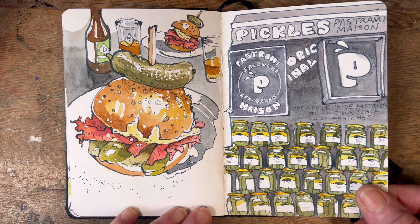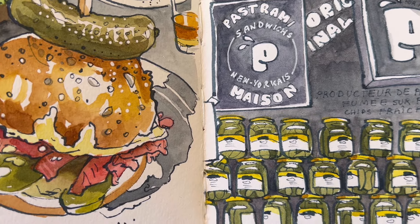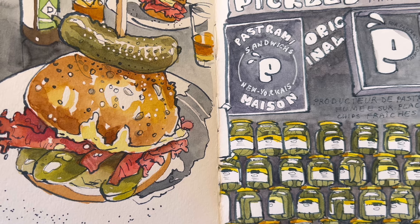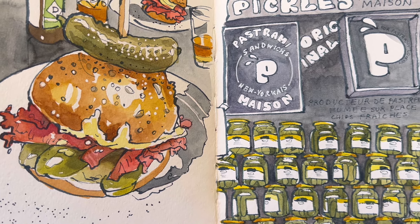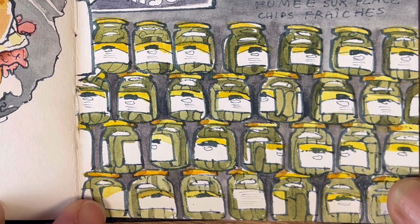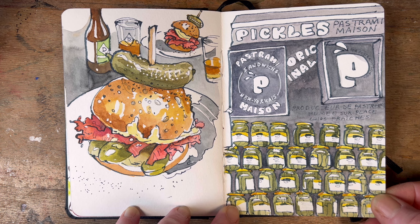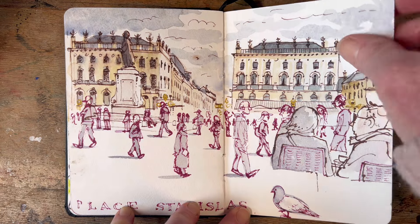One of the places we stumbled across was a pastrami sandwich bar called Pickles — just gorgeous, the pastrami is so delicious. I got chatting with the guy who runs the place, a really lovely, entrepreneurial fella who's done an amazing job not just on the food but also the branding. So I went back in the afternoon to draw his shop window display, which was very cool and also a handy way of storing his pickles.